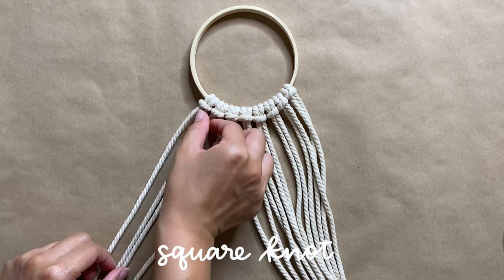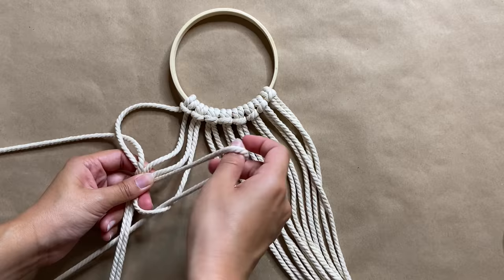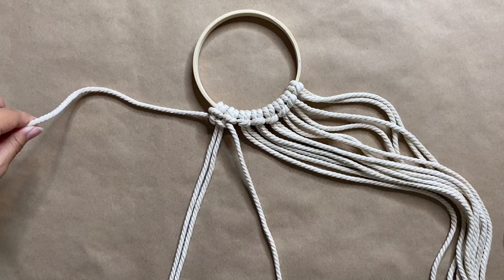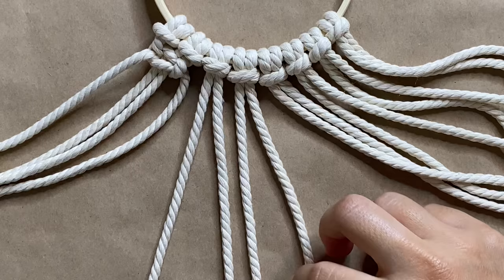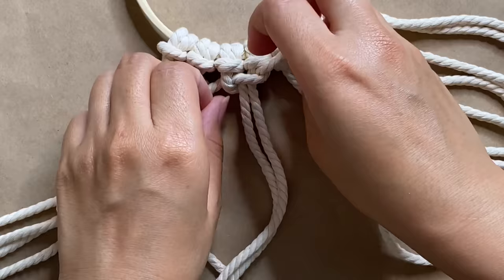Now we're creating rows of square knots across the top. I'm taking four cords on the left, then taking the right cord to create a backwards four, bringing the left cord on top and putting it through the hole in the four. Pull up — this creates the first half of our square knot. To complete the knot, repeat the same steps but start with the left side to create the four, then bring the right cord over and through. Repeat these square knots across the top until we have four of them.